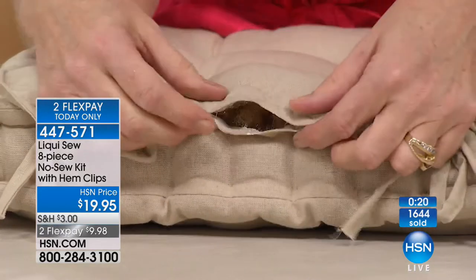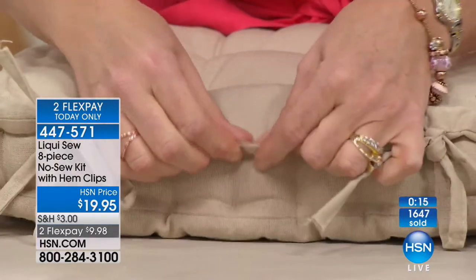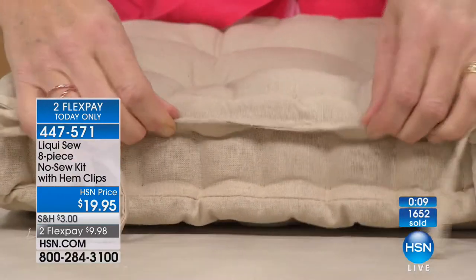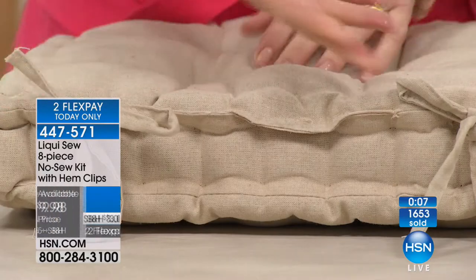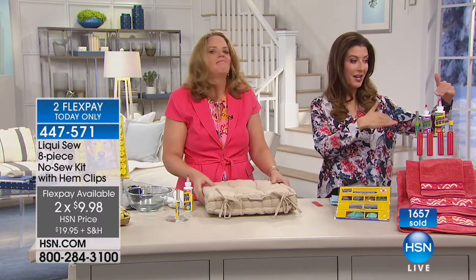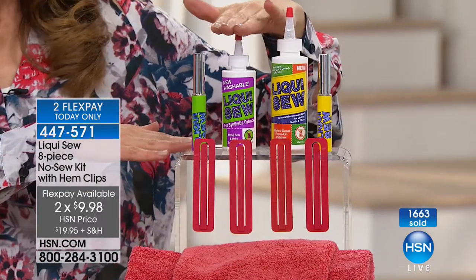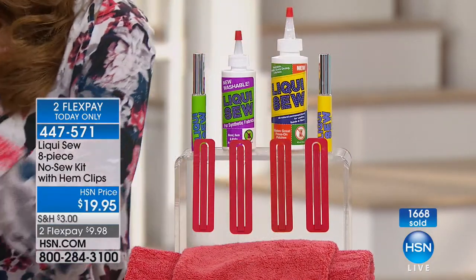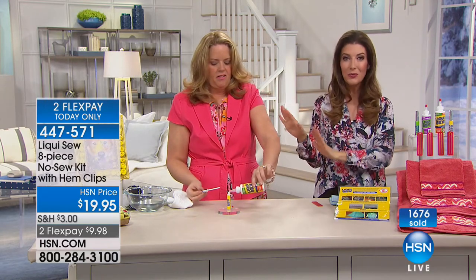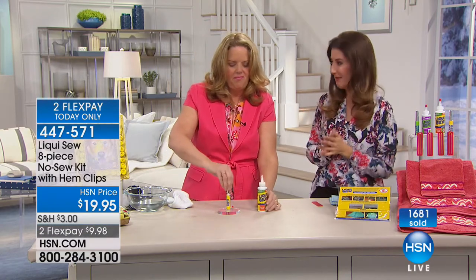Here I'm putting this upholstery piece together. If you have a thick fabric, maybe things that can't fit through your sewing machine — you don't want to take the whole couch apart to fix one little hem. You're getting Liquid Sew, our biggest bundle, our best value, and our giant size. Just the Liquid Sew on its own is worth $20. You can embellish a hat, decorate a picture frame, put that flower back on your shoe. You'll have a blast thanks to Liquid Sew.